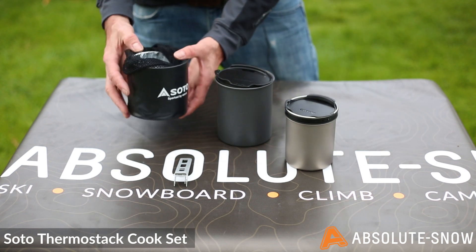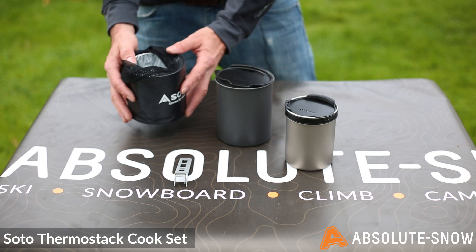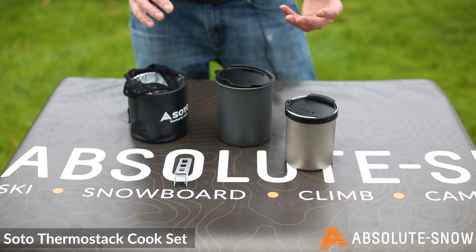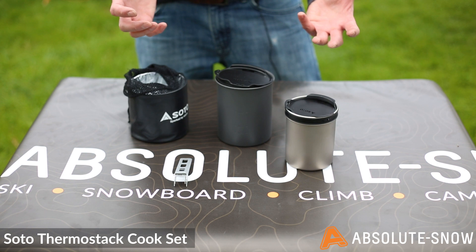You have this great little insulated drawstring carry pouch that doubles as an insulated pot holder. Once you've got your hot food in there, it's going to ensure that it keeps warm. There's also room enough inside, once everything's packed in, for a 100g fuel canister to boot.